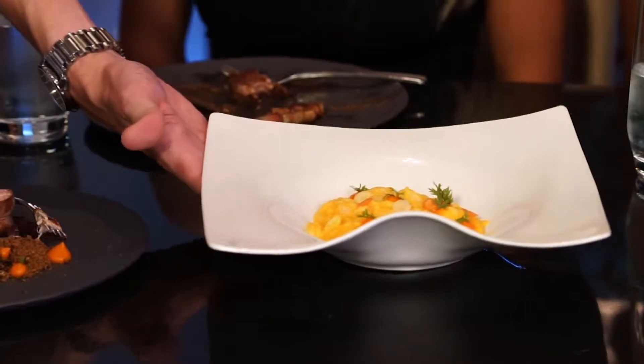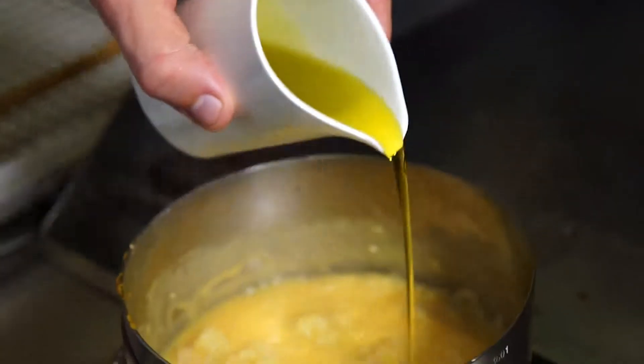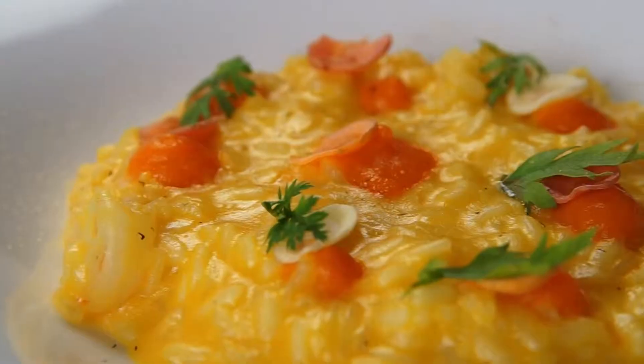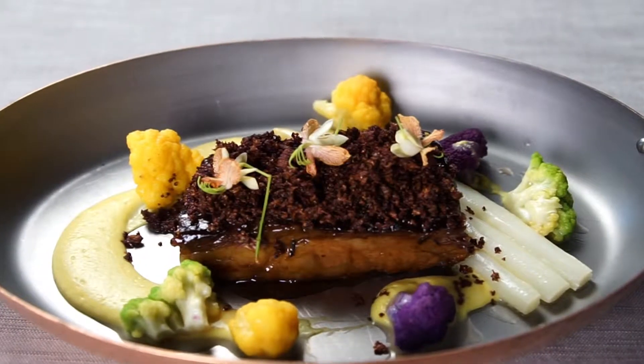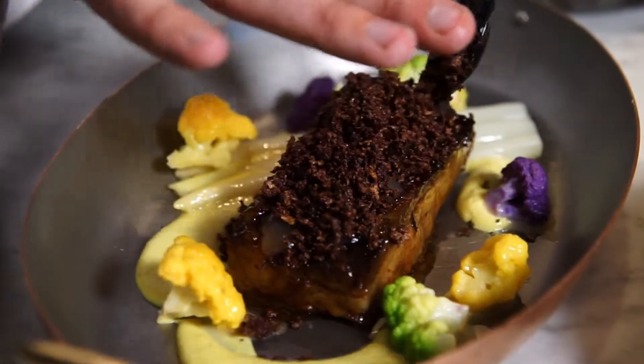Now we have a spiced carnaroli risotto with Key West pink shrimp. It has butter, olive oil, Parmesan cheese, carrots — basically all the ingredients that trainers love to hear: butter, olive oil, and cheese. They're all celibate on cheese. We have short ribs with rainbow cauliflower, braised white asparagus, white Worcestershire sauce, and cauliflower crust.